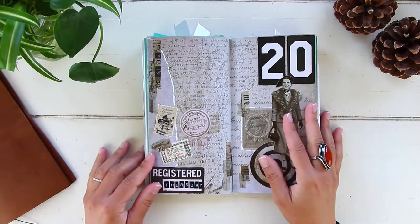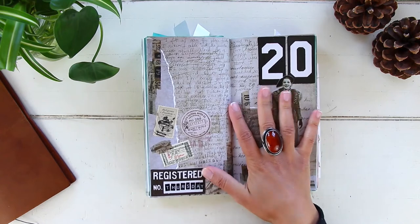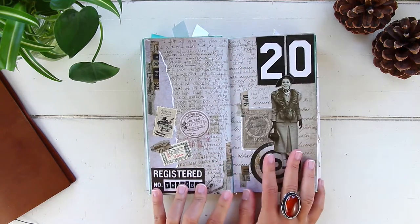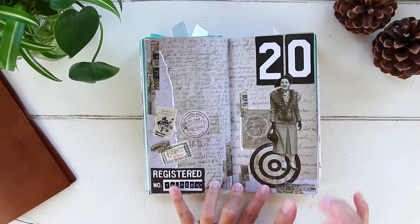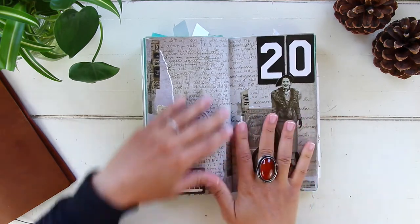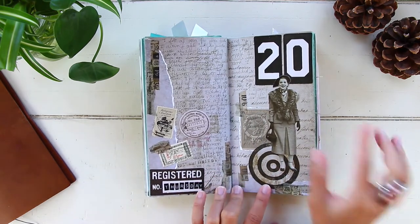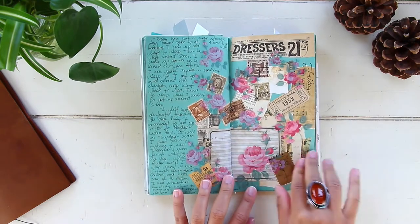August 20th — I went to town and stopped by Joann's and bought a bunch of goodies. That's why I decorated this page the way I did — all with Tim Holtz stuff. I do have a haul video for this, I'll link it on screen. All the items I decorated the page with were things I purchased at Joann's that day.